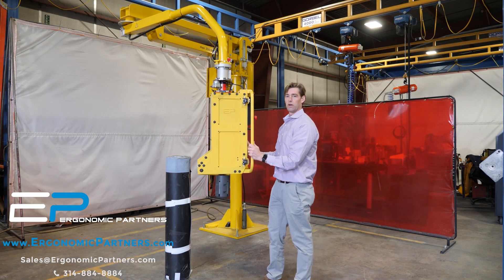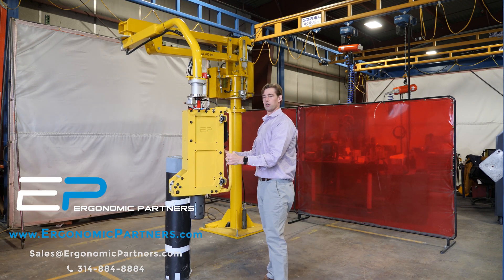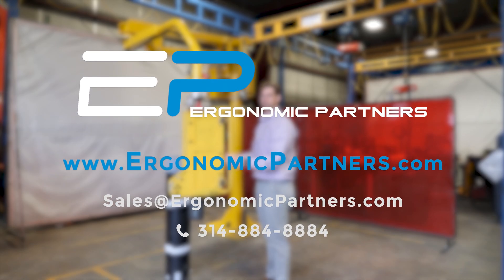If you have any questions, feel free to give us a call or visit us at ergonomicpartners.com. Thank you.